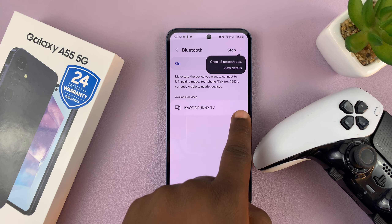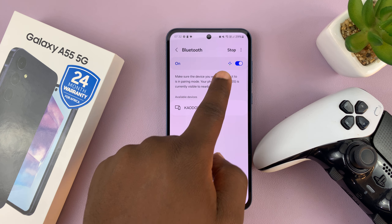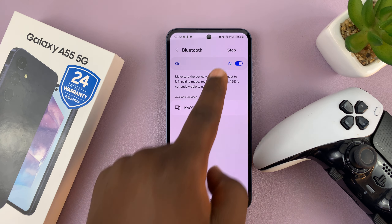First, make sure Bluetooth is turned on and it's scanning. As you can see, it's currently scanning.